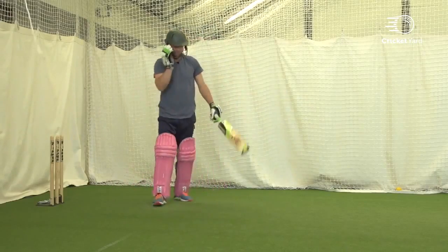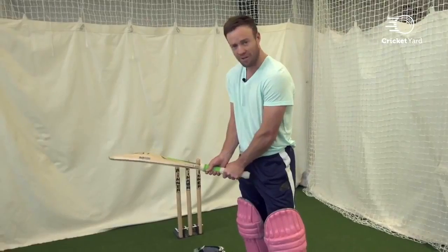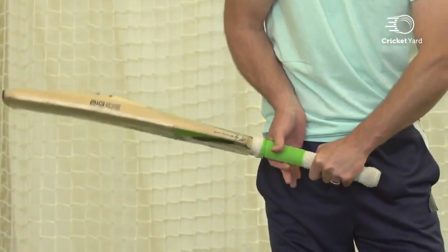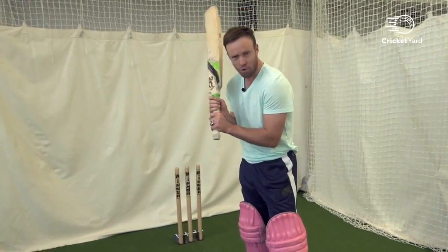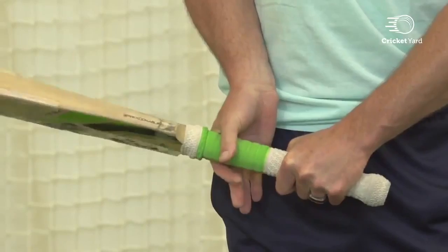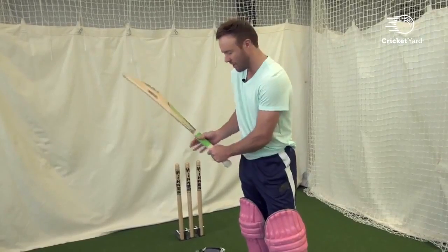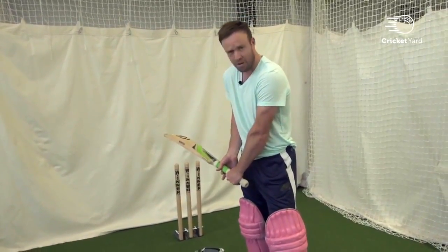Your right hand is obviously the power hand — they often talk about the bottom hand. So this is the right hand for a right-handed batter. I like to have the V in a similar kind of line, but with this hand you only hold with two fingers. Don't worry if you can't get all the fingers on; more often than not you'll only have two fingers on the bat. Make sure it's nice and tight, and every now and then your other fingers will get on, but it will happen naturally. These two fingers are the most important — get them on that line, on the same line as your left hand.